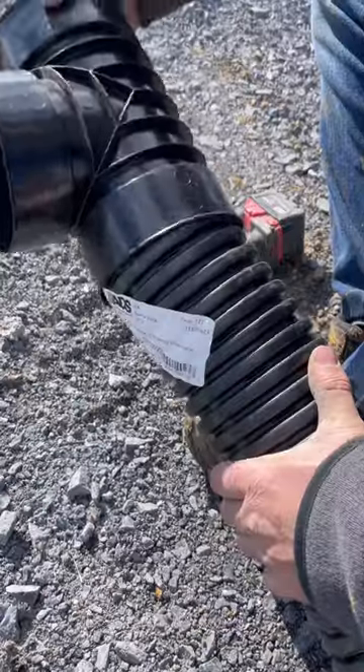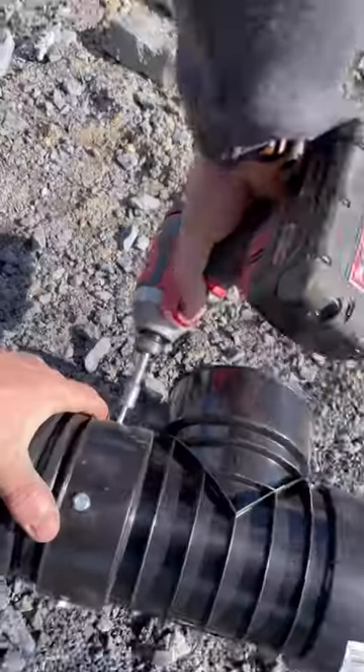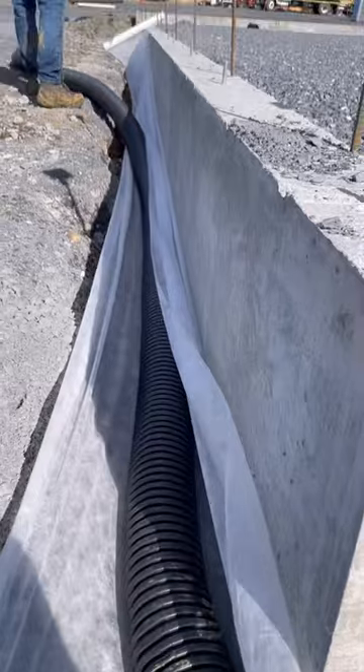I like to add a few short sheet metal screws on all the fittings so that nothing pulls apart when we're installing the pipe. Then I wrap the pipe in filter fabric to keep silt from getting in.